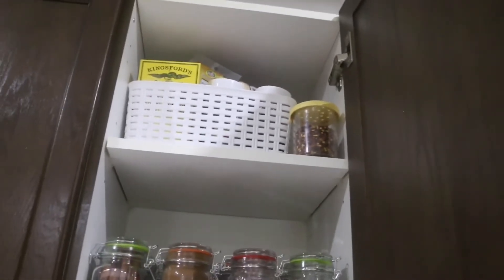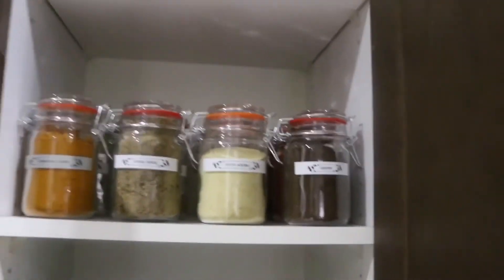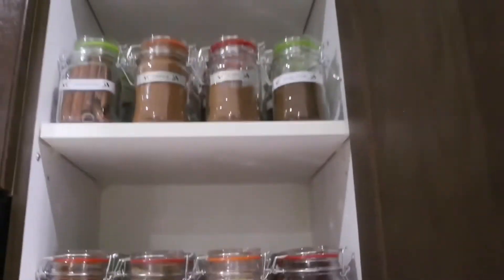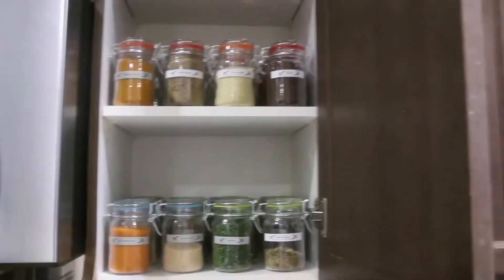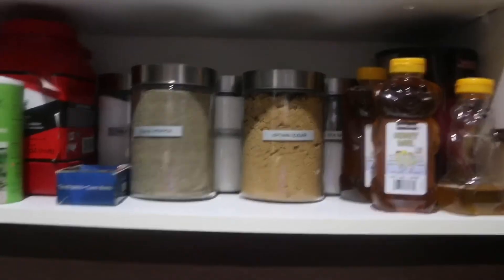Everything is pretty much in order by spice type and everything's labeled. My kids saw it and were like, 'Oh no, it's gonna be harder to find things,' but I don't think so. I think it will keep everything neater and just more desirable to the eye. That's the spice cupboard — nice and organized. Pretty proud of that, and now I'm feeling like I need to organize everything else in this kitchen.